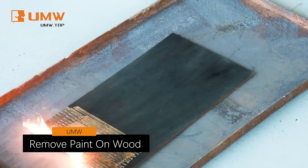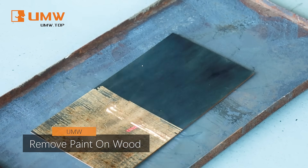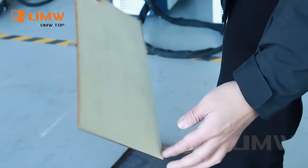Removing paint from wood is easy with our laser cleaning machine. The precise laser targets only the paint, preserving the wood beneath, for a clean and damage-free finish.